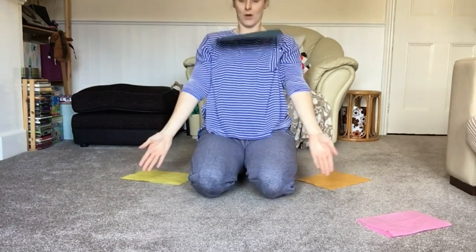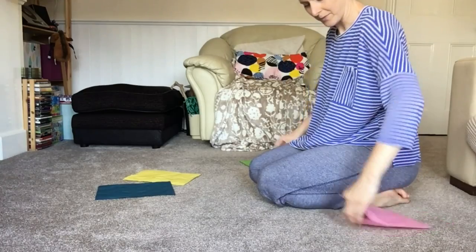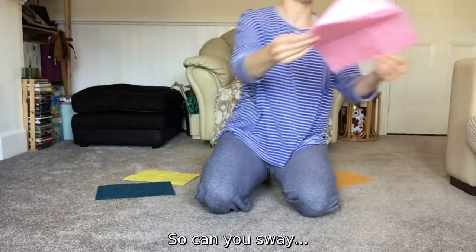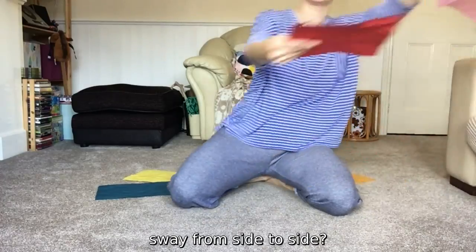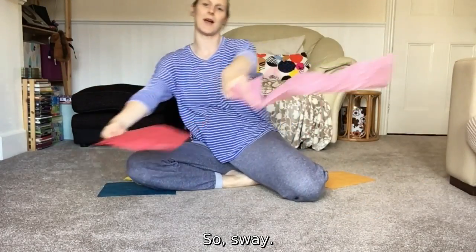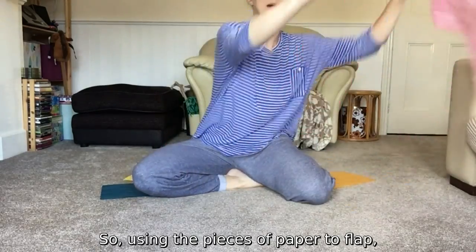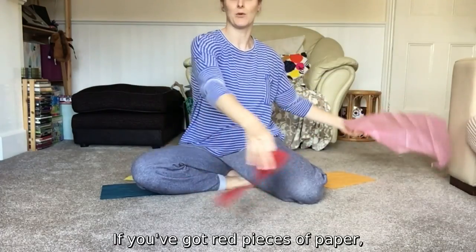Can you sway your pathway? Sway, sway, sway from side to side — you can do this standing up or sitting down. Maybe you could flap like big owl wings with your pathway, using the pieces of paper to flap.